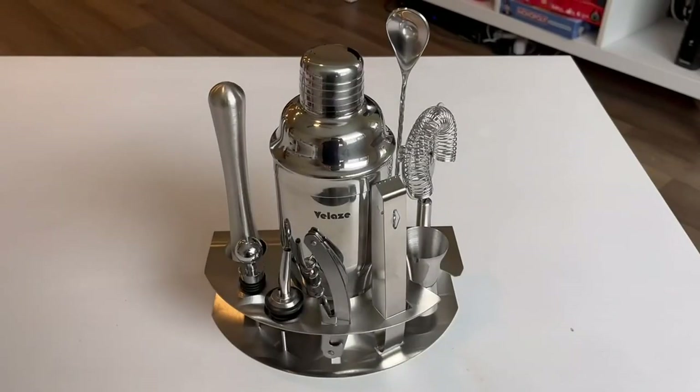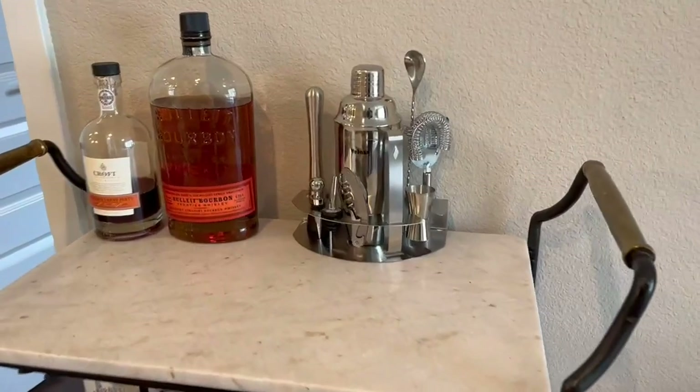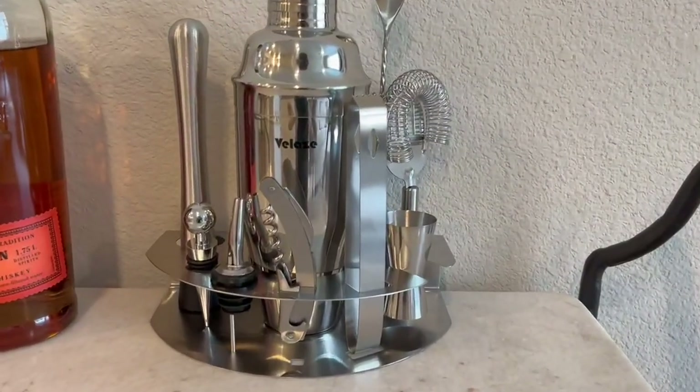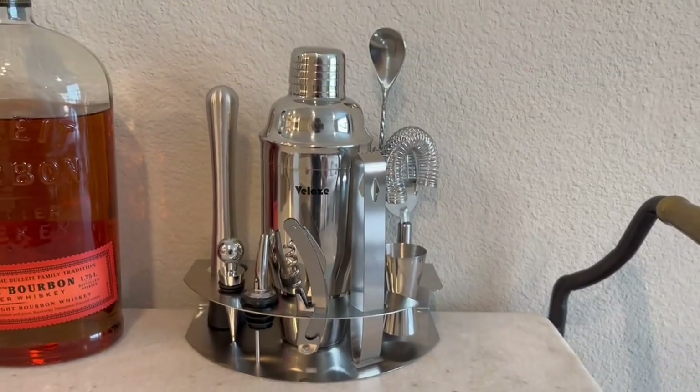Once you unpackage everything — and it does come very nicely wrapped — you're good to go. Here it is on our bar cart. We like to keep a lot of different alcohols here, including wine and some cocktail ingredients, mainly for the summertime which is coming up, so we definitely look forward to using it all summer long.